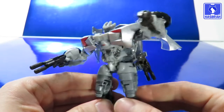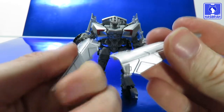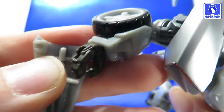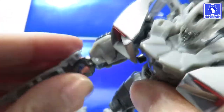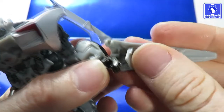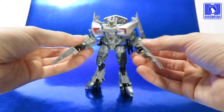Sideswipe also comes with his blades. There's a tab on his hand and a slot — go ahead and tab it in on both hands. Step aside, Dreads — these blades were made for slashing, and that's just what they'll do.